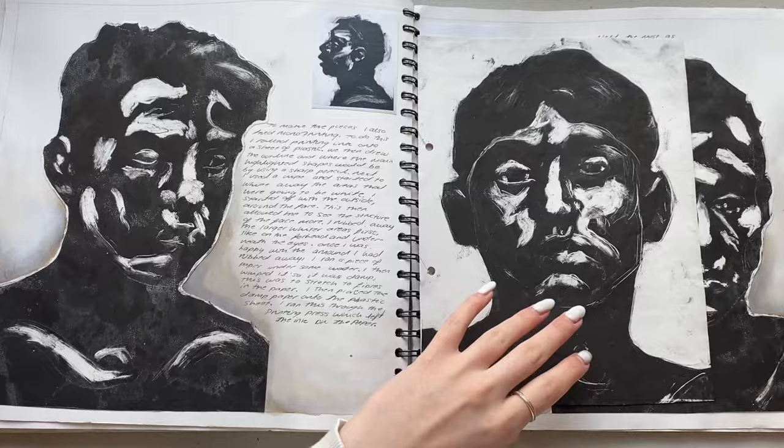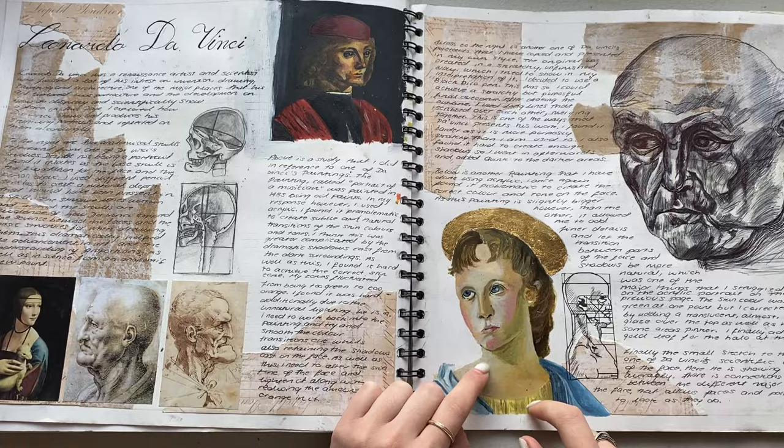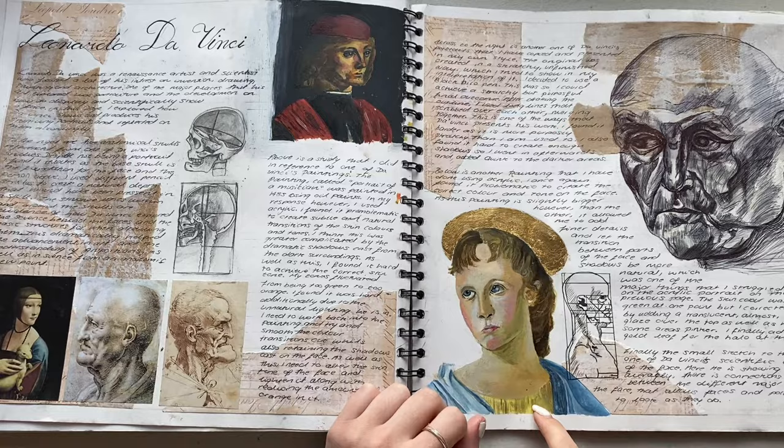Then I looked at Leonardo da Vinci because obviously he did all of the studies on human anatomy. This I like - at the time this was the best portrait I'd ever done, and probably still is, but I think I probably could do better now if I tried. These others - not a fan.